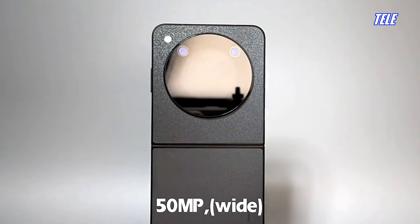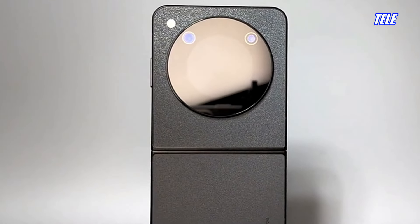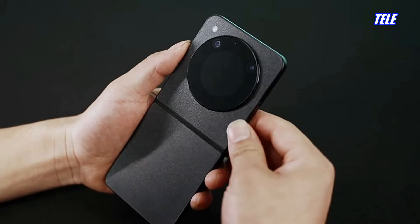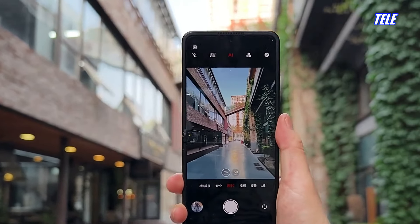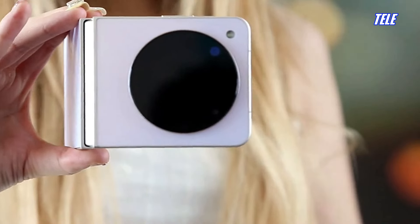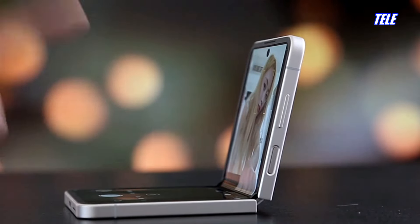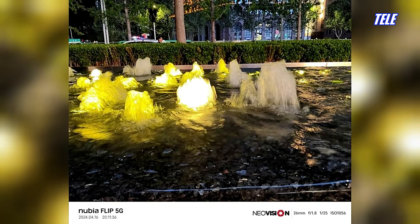The Nubia Flip features a dual rear camera system with a 50MP main sensor that captures great pictures with excellent detail levels, natural colors, and high dynamic range — exceeding expectations for this price range. There's a secondary 2MP depth sensor for decent portrait shots. The front selfie camera is a 16MP sensor that takes great selfies with perfect skin tones, natural color tone, and high detail levels.